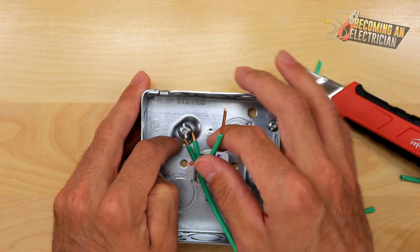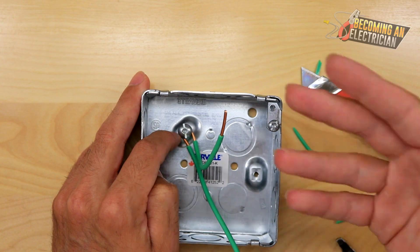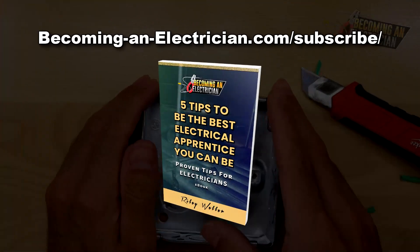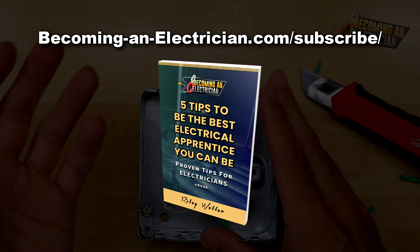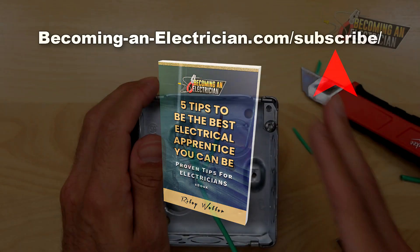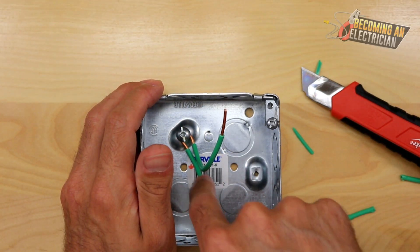Definitely go check out the website — there are tons of valuable articles in addition to these videos. And don't forget about my free book for apprentice electricians. Just go to BecomingAnElectrician.com/subscribe, sign up with your name and email, and I'll send you the book for free.